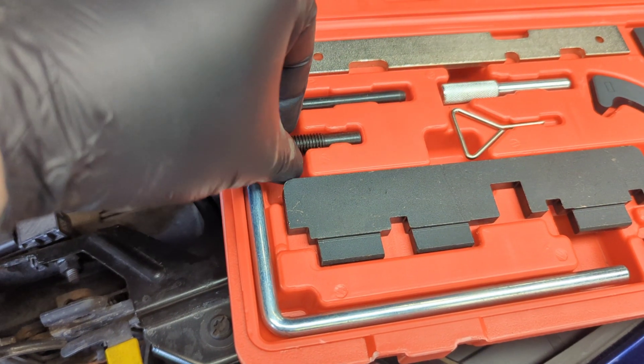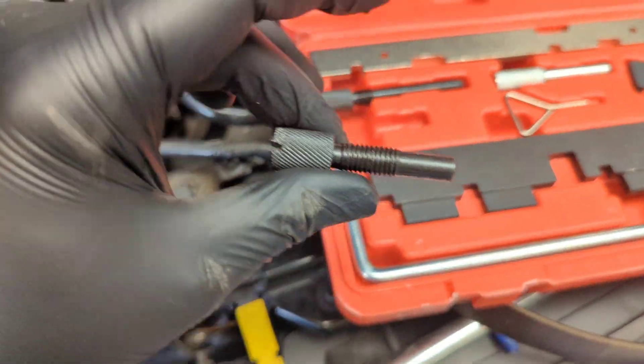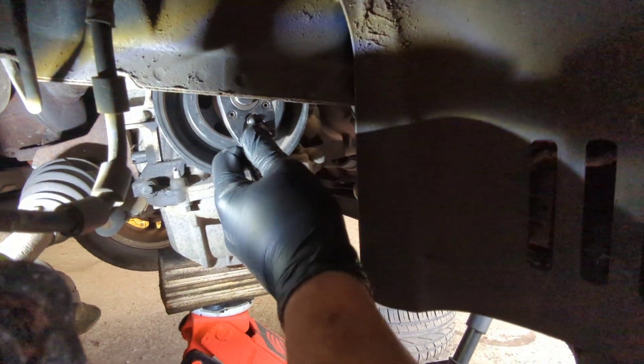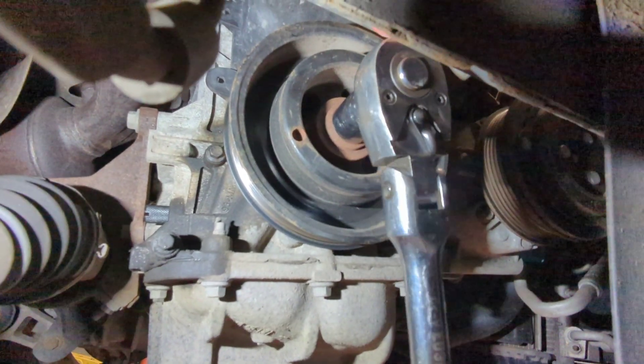So with that blanking plug removed, we can take our pin out of the timing kit and insert that into the hole. This timing pin is threaded so you want to work that in by hand all the way down so that it's fully inserted, but it only needs to be hand tight — don't overdo it. When you're happy that it's fully inserted, put your ratchet onto the crank and rotate the engine slowly until you come to a natural stop.